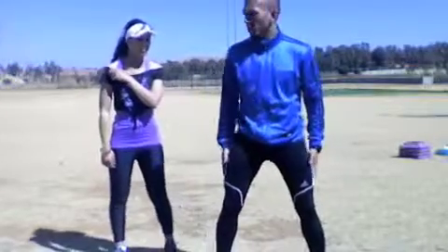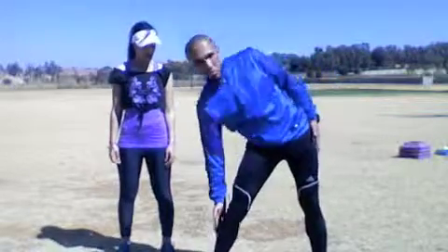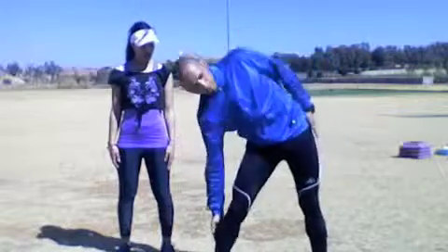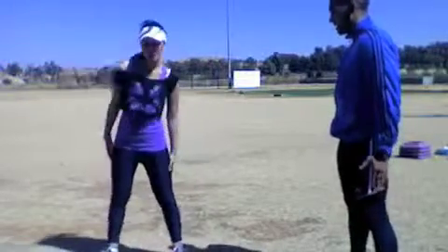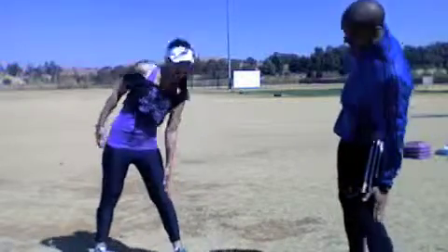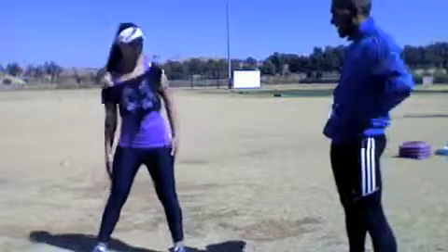Now we're going to move on to the next dynamic warm-up. What I want you to do, once again as always, shoulders back, and you reach as far down as possible, and you just move. Don't go forward, don't go side to side. This is working in the hip area.